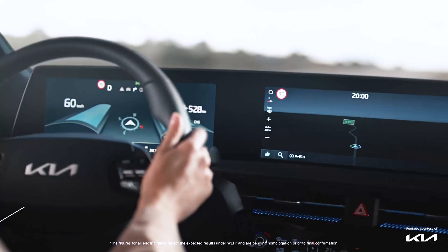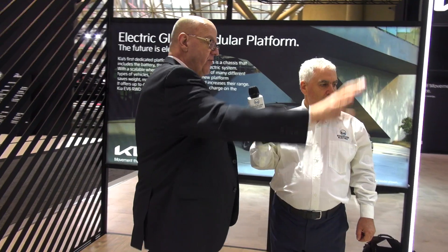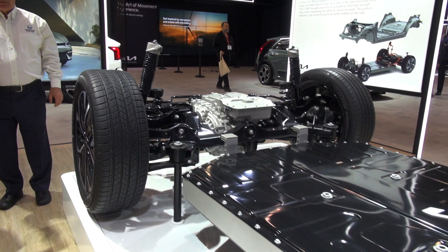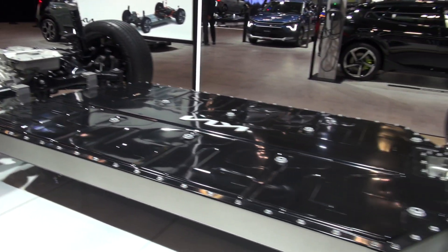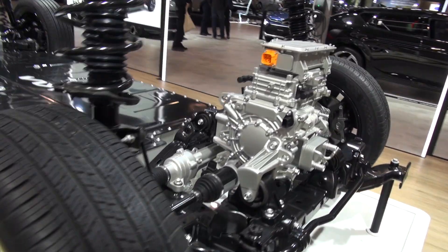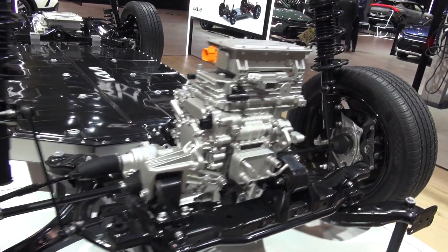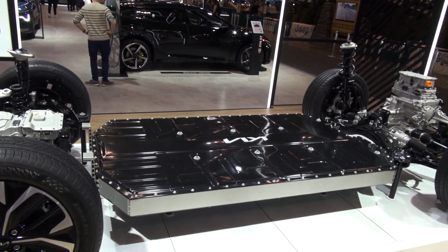The EV6 comes first in a standard-range rear-wheel drive. The main motor is the back motor, so this platform is rear-wheel drive first. The battery pack would stay the same size but with fewer modules and fewer cells inside. This configuration is a typical all-wheel drive with the long range — the main motor and secondary motor together give you about 326 horsepower.